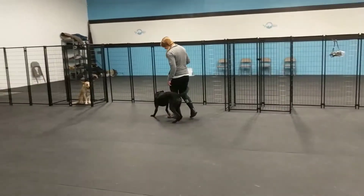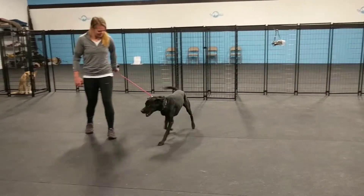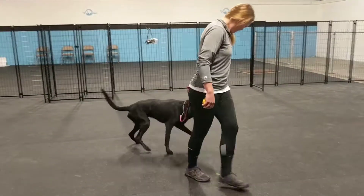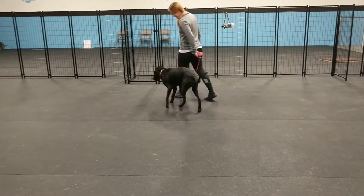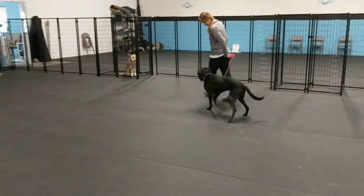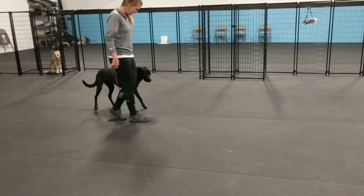We're also adding some stay commands — sits and downs — intermixed with some of that focus work to practice impulse control. Good job buddy. Lots of good stuff going on.